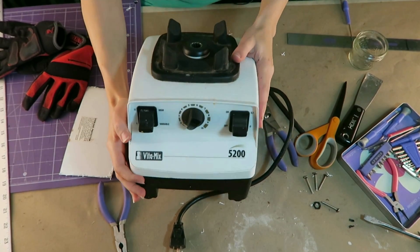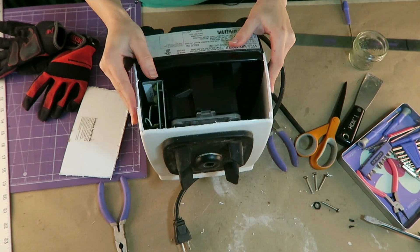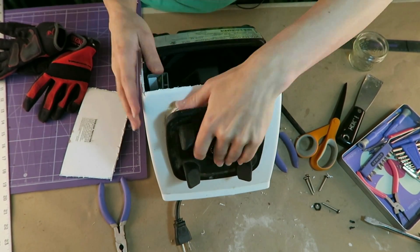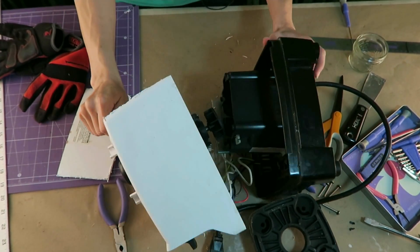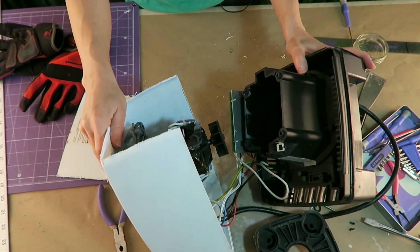I didn't know where the screws were, so I just grabbed my Dremel and cut the back off. Once I cut the back off I realized this actually comes off, and I didn't really need to have cut that open. But it doesn't matter because it's a broken blender anyway. I was poking around in here just trying to see if there was anything interesting, anything salvageable.